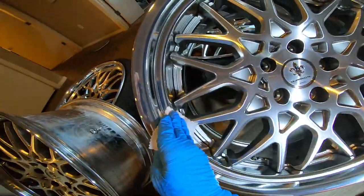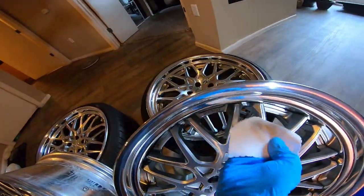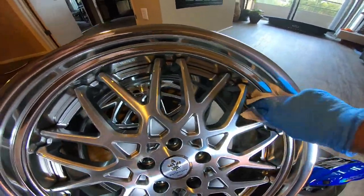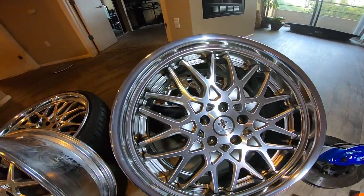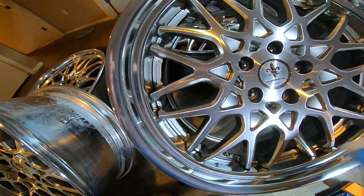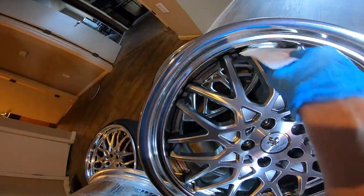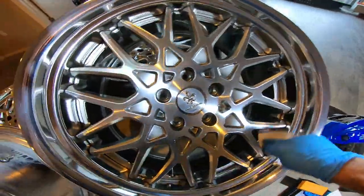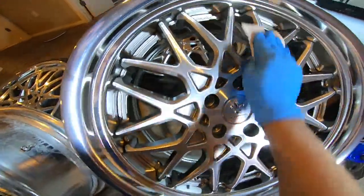I start with the lip, then the front fascia, then I go in between all the crevices, which takes a while on these wheels. The TE37s are iconic — six spokes, some call it a bird's nest, it's a work of art. The instructions say you should never go over the same area within one minute, so get whatever you're working on done within a minute and move on. Some videos say ten minutes is the max before you wipe it off — I'd agree.